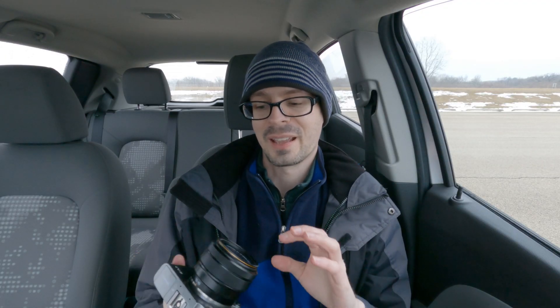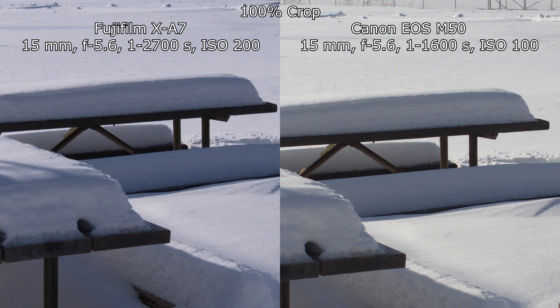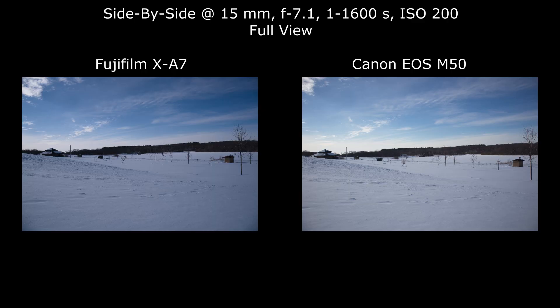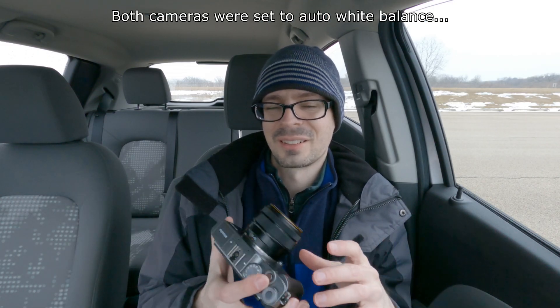After looking at photos from the M50 and XA7 side by side, I think they're very similar in quality. The XA7 is probably better at high ISO. I also noticed that in aperture priority, the two cameras chose different shutter speeds and ISOs, which was strange. When I set both cameras to identical settings, the look of the photos was still noticeably different. Image quality is comparable to everything else at this level — if you're going to be extreme about it, I don't know why you'd consider this camera anyway.